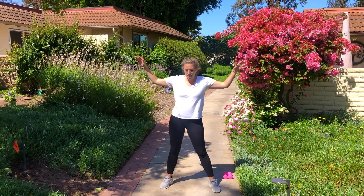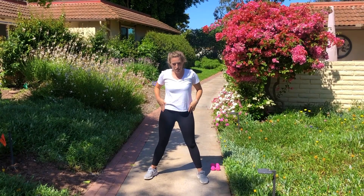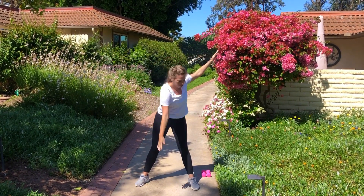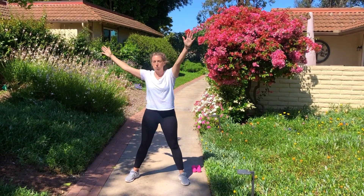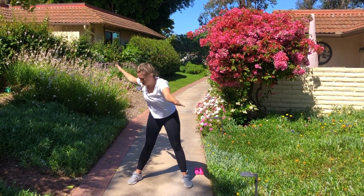Our first workout is the star toe touches. We'll have our arms up wide and our feet out wide, past hip width apart, and we'll just touch either side of our toes. If you can't touch your toes, you can always just come to your knees, keeping your core nice and tight. We'll start here for 40 seconds. You can also put your weights in your hands if you want a little more of a workout.